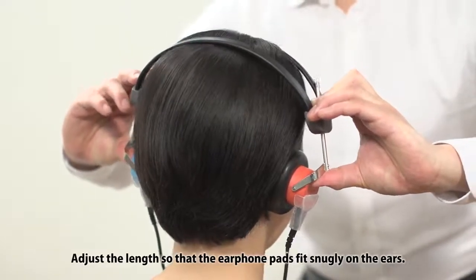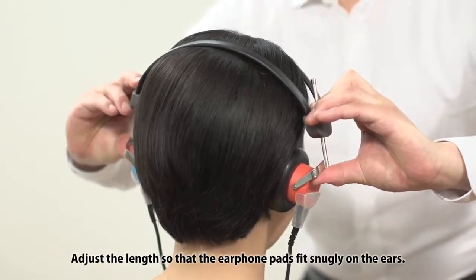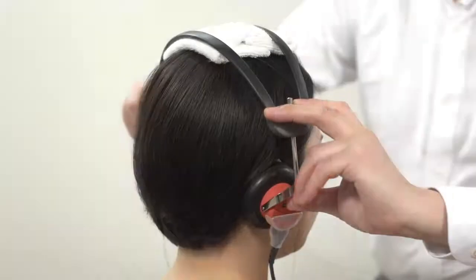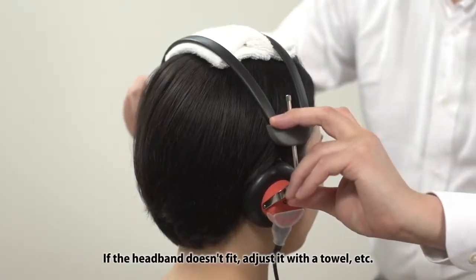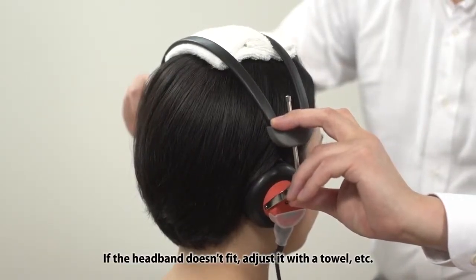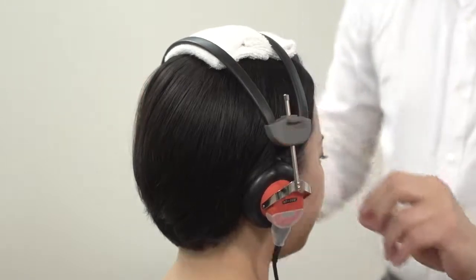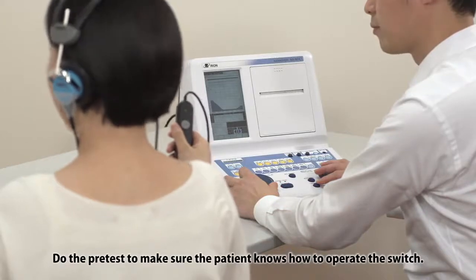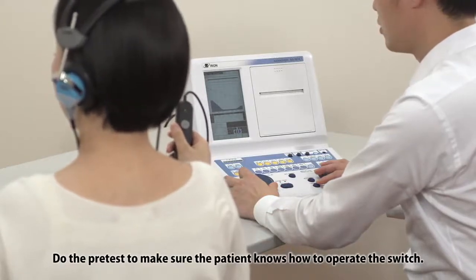Adjust the length so that the earphone pads fit snugly on the ears. If the headband doesn't fit, adjust it with a towel, etc. Do the pre-test to make sure the patient knows how to operate the switch.